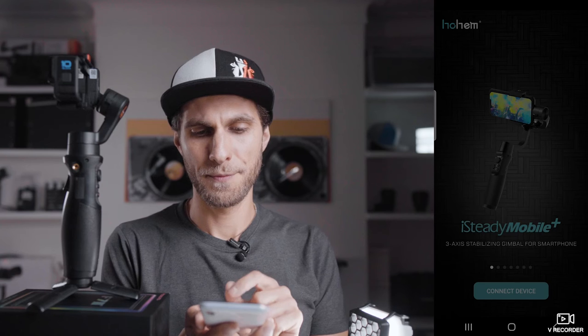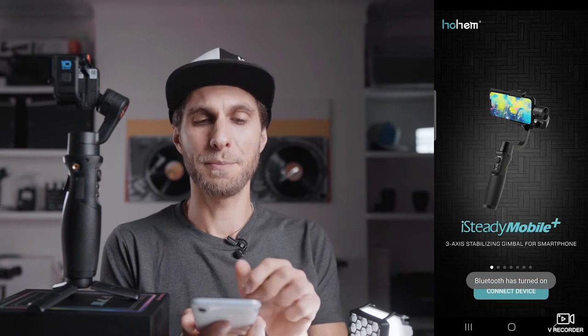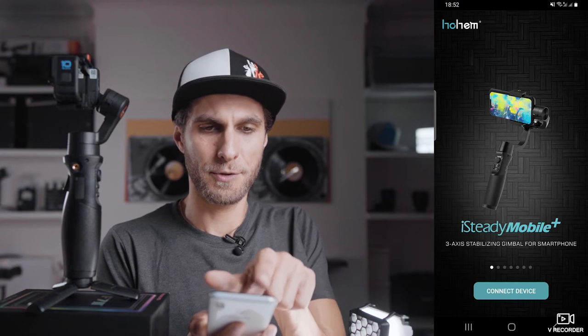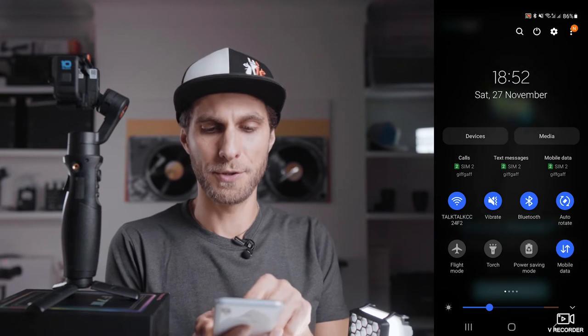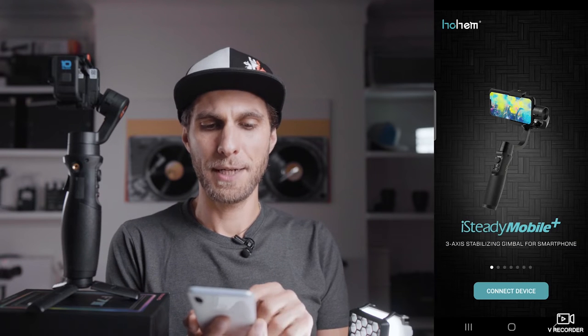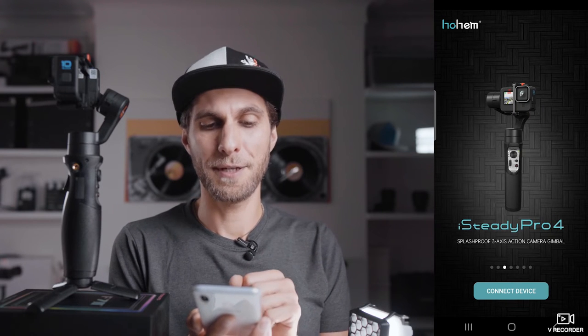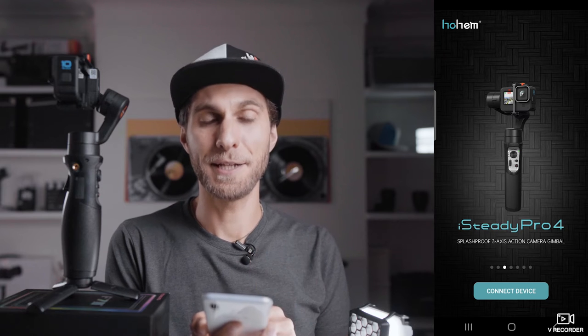Choose to allow Bluetooth, and also make sure your location is on in settings. Now scroll through the list of gimbals — don't choose the first one you see. In my case, I scroll to the third option until I see the iSteady Pro 4.